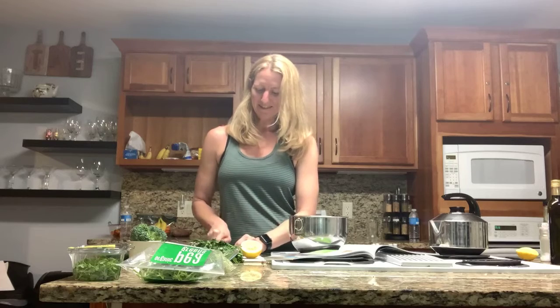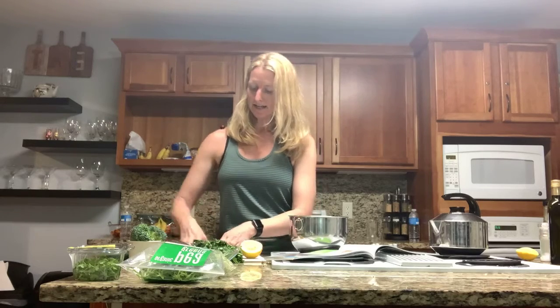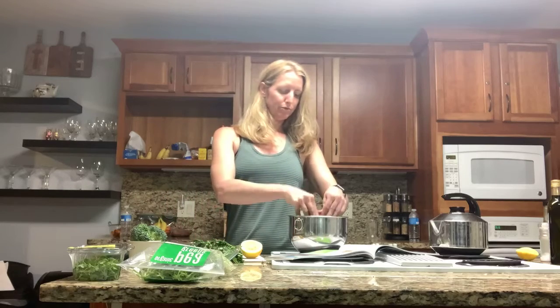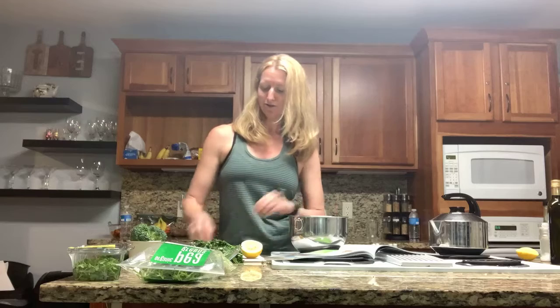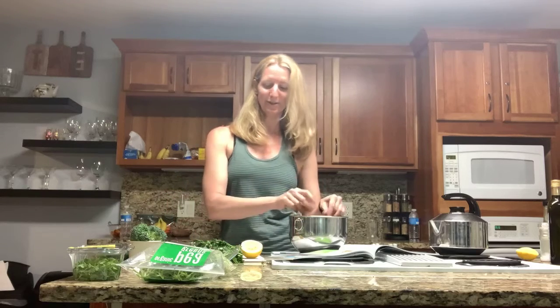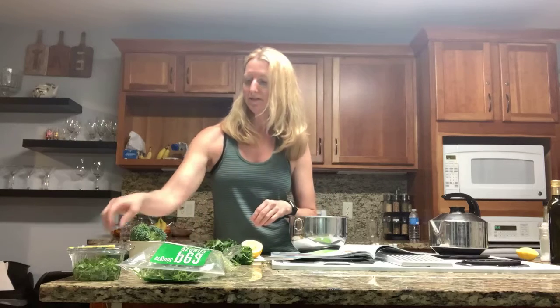Mint is very cooling, so it's always good if you've been out in the sun or after intense exercise — mint will cool you down. And cilantro is a natural heavy metal detoxifier, so cilantro is always good. We get heavy metals every day.